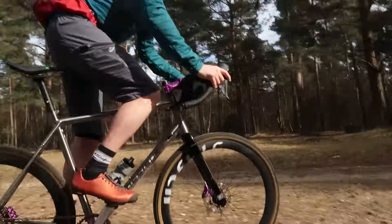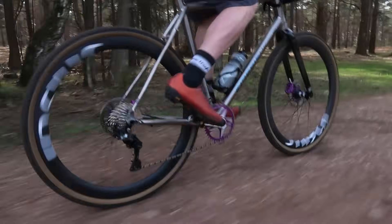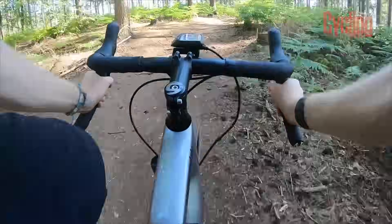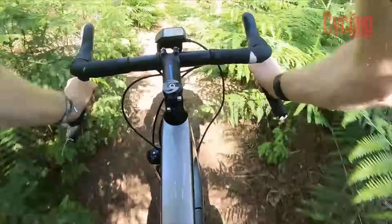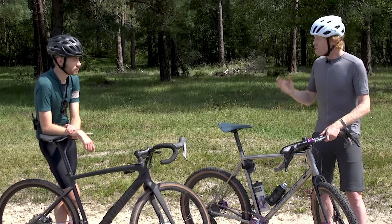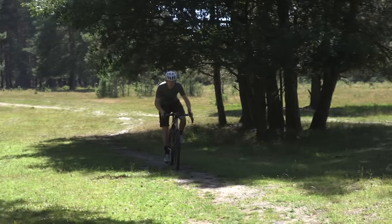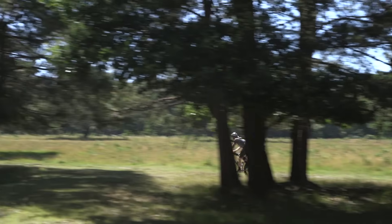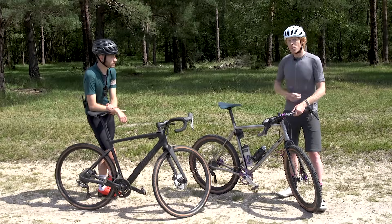Whereas if you do a lot of riding in proper woodland, single track, or rocky mountains, a treaded tyre with more aggressive tread will give you way more traction and way more confidence when it comes to cornering. The important thing is not to worry if you don't have the right tyre choice — it's about considering where you're riding and mitigating the situation. If you're riding properly off-road with a smooth tyre, just take a bit more caution or lower the tyre pressure slightly to get a bit more traction.